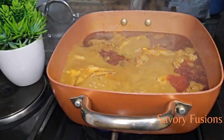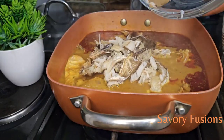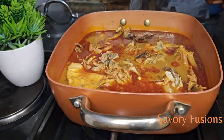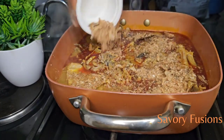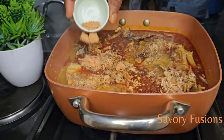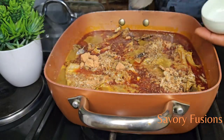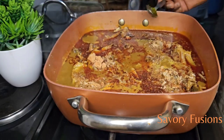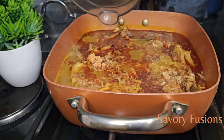Now that the soup has come up to a boil, I'm adding some dry fish — already cleaned and deboned — to this. To this I will also be adding some crayfish, and also a little chicken seasoning. And now I'm going to add a spoon of ogiri to give it a banger! Yeah, don't fail to use your ogiri.